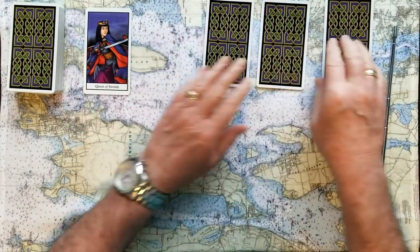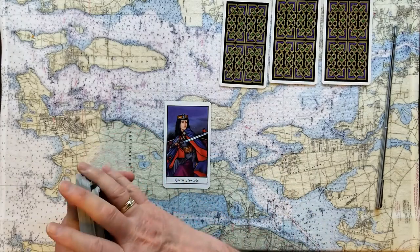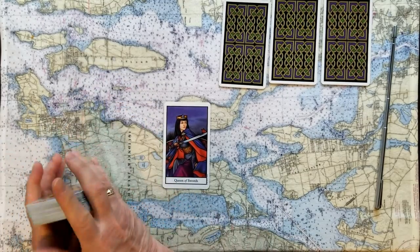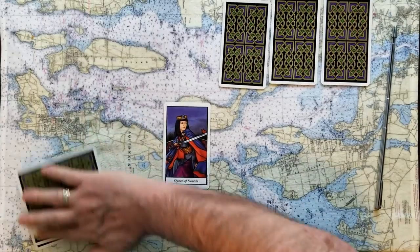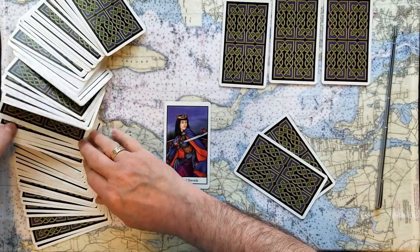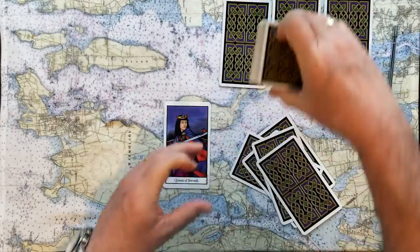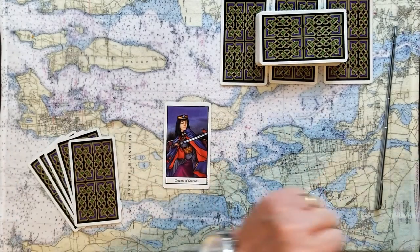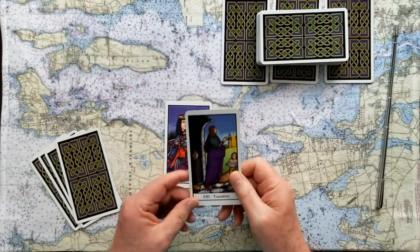Now we're turning these over and going back to number one. Queen of Swords is the signifier for this one. The Queen of Swords is the card you chose for the issue you're looking for guidance on. Five cards: one, two, three, four, and five. Let's work on that energy and see what the challenge is to this Queen of Swords. I'm going to turn off this overhead light to reduce the glare. So the challenge to this card is transition.